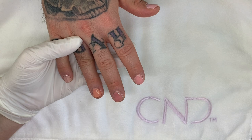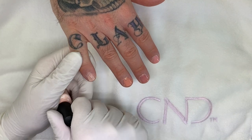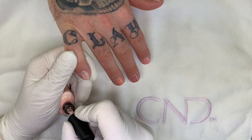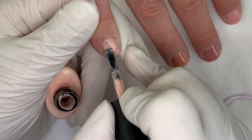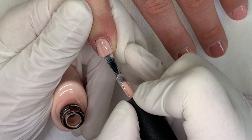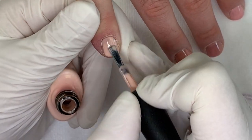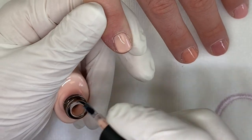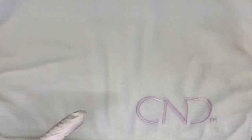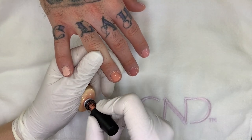All right, so first coat is done. They're not very similar colors — they kind of compare them to colors that they're not that similar. Okay, Uncovered again — second coat. We'll see how this covers. Let's see if we can make this as perfect as those lovely pictures.